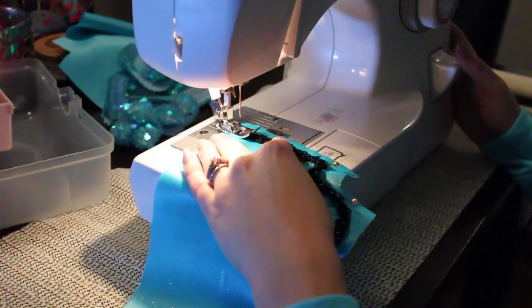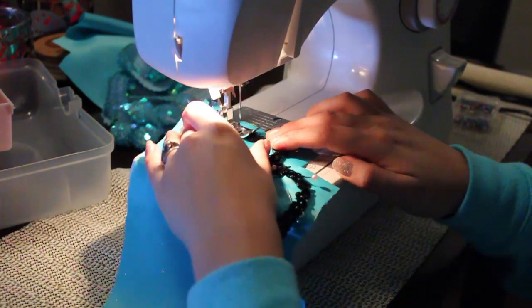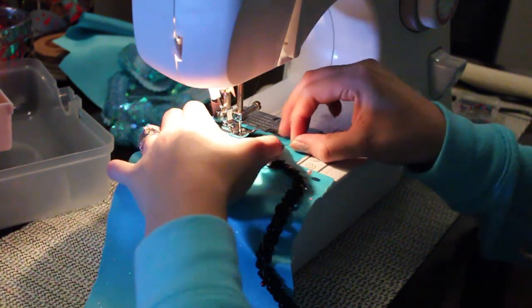After you're done cutting, remove your pins and choose the side you're going to decorate. With the right side up, I begin adding my decorations to the boot, starting with the black trim. Don't sew it to the edge — leave a quarter of an inch of slack.